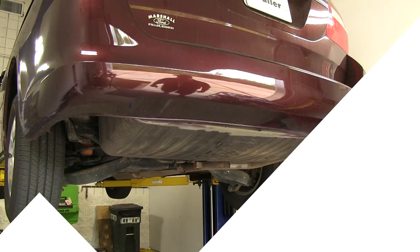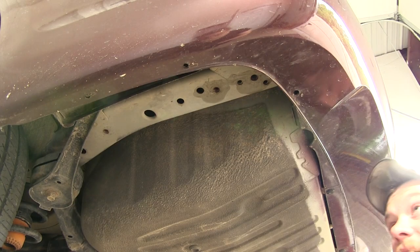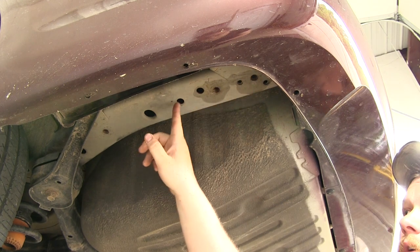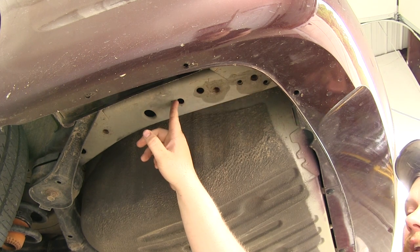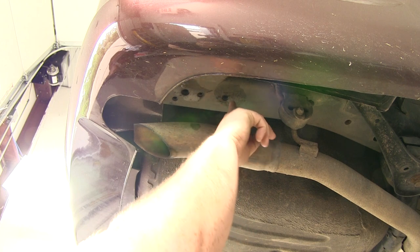Now I'll go ahead and show you how the hitch is installed. To start our install, I'll point out the mounting locations. Here on the driver's side, there will be two weld nuts in the frame and another hole right behind it that a carriage bolt and block will go through. On the passenger side, there are two weld nuts that are our mounting locations — right here and right here.